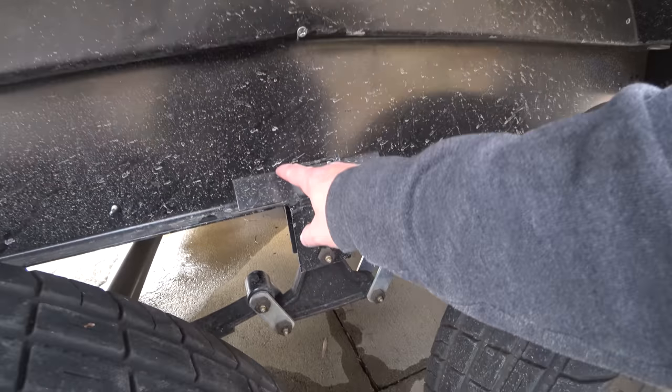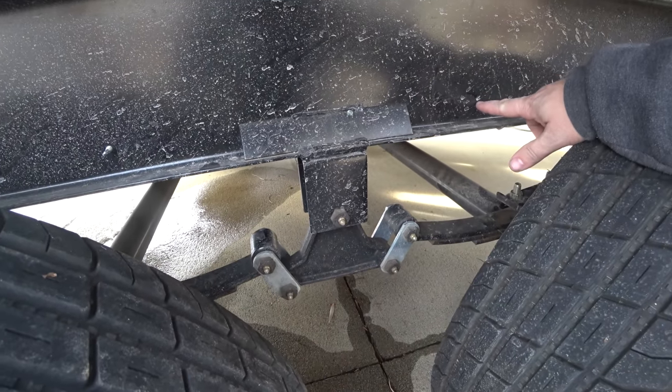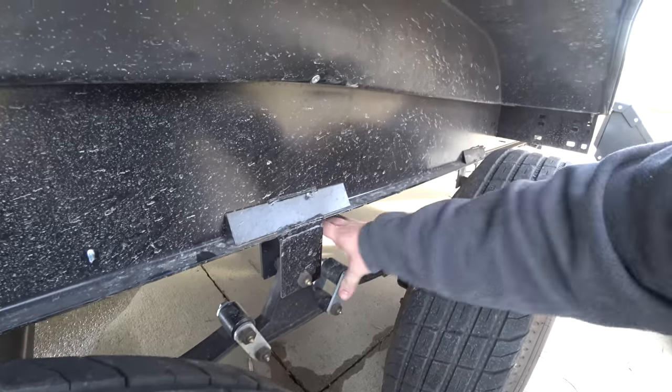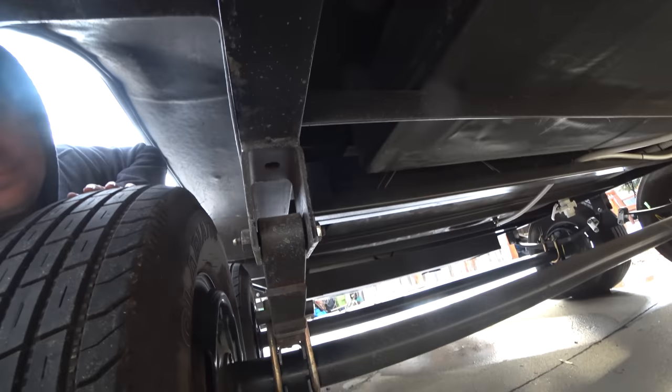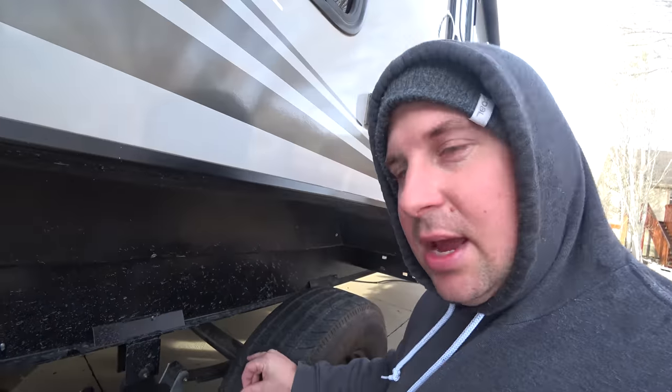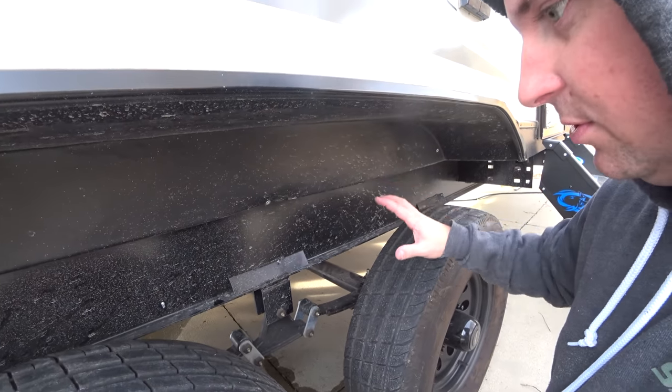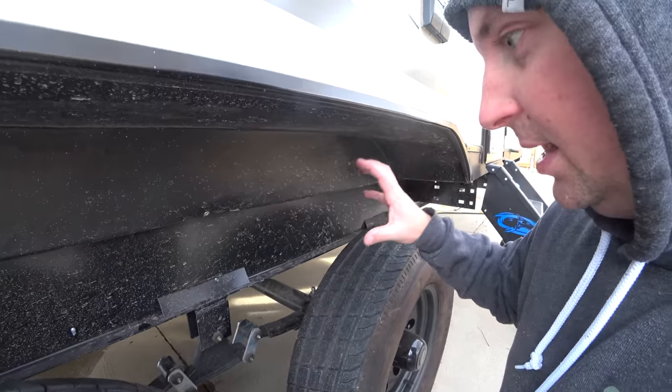These frames are famous for cracking right here where they weld. I've seen cracks over a foot long in the frame. I've also seen these spring hangers twist and bend — they're not super strong. They're just kind of welded on there vertically. So today I'm going to be reinforcing this so it will never crack in the first place and stiffening it up.